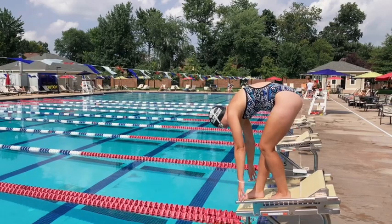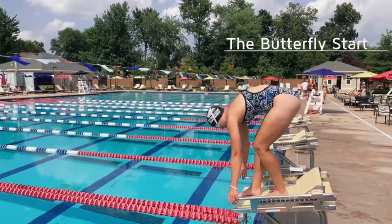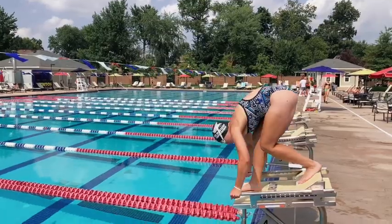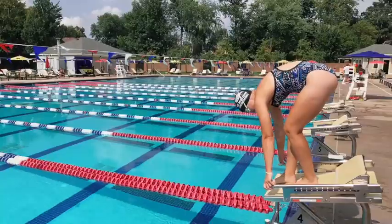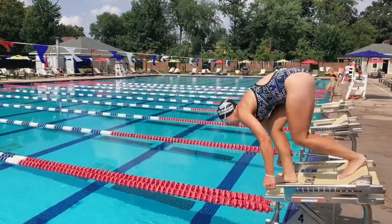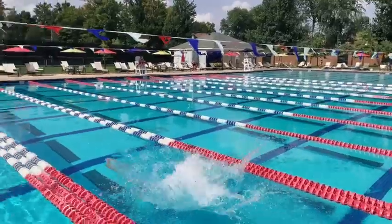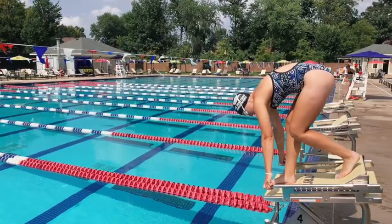The butterfly start is arguably the hardest start to perform, as the arms have to travel the longest distance, but it is the most powerful start of all. A swimmer takes their arms through a full butterfly stroke, finishing in a streamline before the hands hit the water.